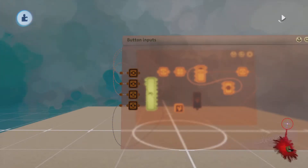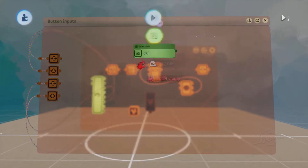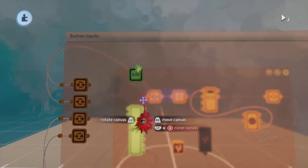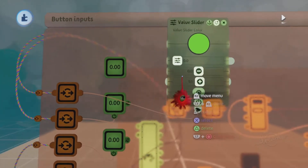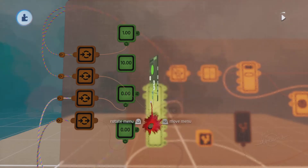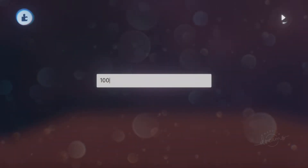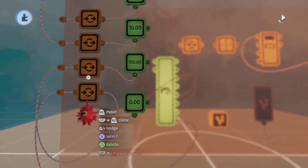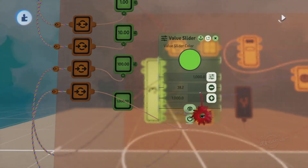We're going to give a specific value for each of our nodes using a value slider — create 4 of them, one for each node. From each node, attach a wire to the power input section of its own value slider. Going from top to bottom: I'm giving the triangle button a value of 1, the square button a value of 10, the circle button a value of 100, and the X (cross) button a value of 1000. We chose these 4 values because we're using a series of 3 of these 4 face buttons and adding them together. These 4 numbers are far apart from one another so that when we add them, each button sequence will have a unique value from any other button sequence.